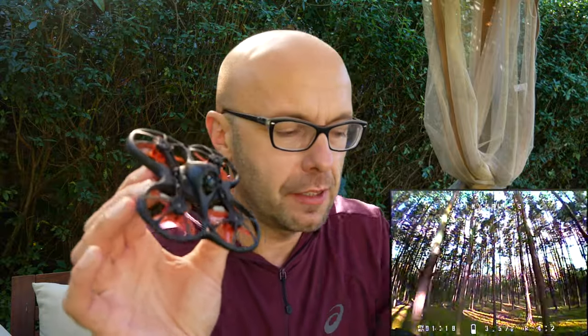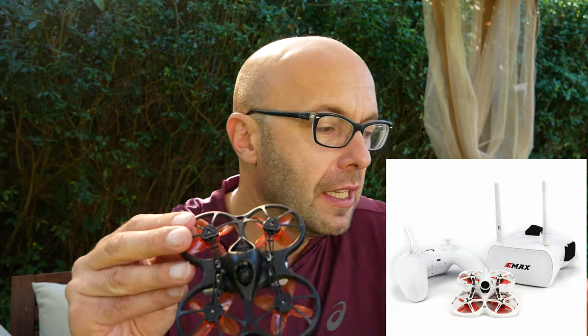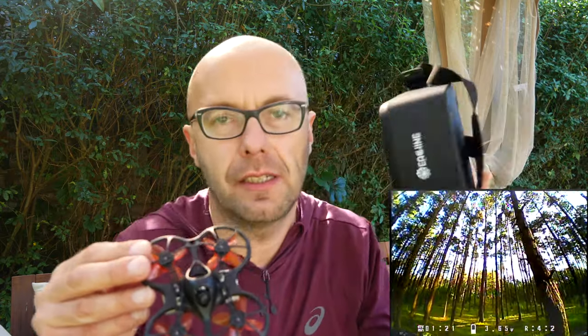Jest też kompatybilny. Można go kupić w dwóch wersjach — albo w wersji Bind to Fly, czyli tylko i wyłącznie dron w tym opakowaniu, w tym kejsie, który tutaj Wam pokazywałem. Albo w zestawie Ready to Fly już z prostymi goglami i z prostą aparaturą. Ja używam do niego aparatury Taranis i też używam zwykłych gogli Ishin EV800. Bardzo prosta jest ta moja aparatura i prosty jest mój setup.